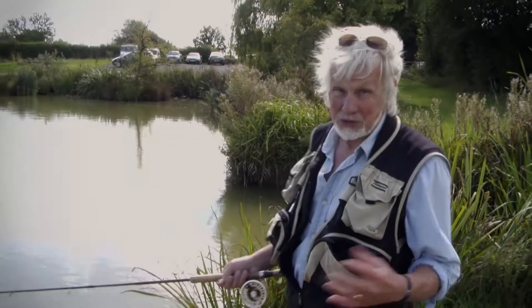Fly fishing for carp is the in thing these days. Most carp waters don't have enough back cast space for you to do an overhead cast, so you're usually restricted and you have to do the roll cast.